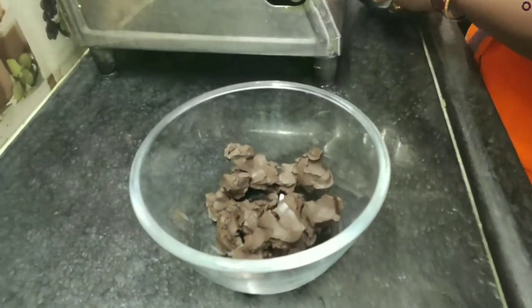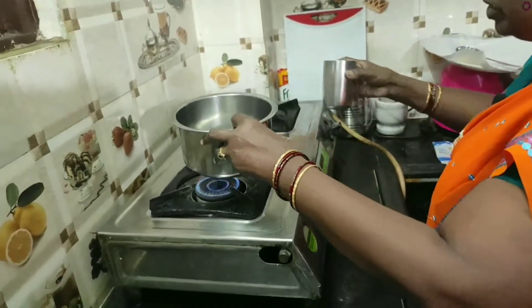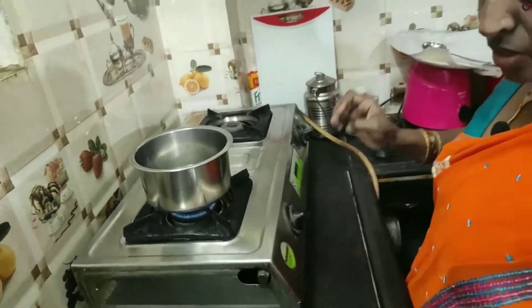We will stir it. We will add a bowl, we will add a glass of water, and we will set up a double boiling.